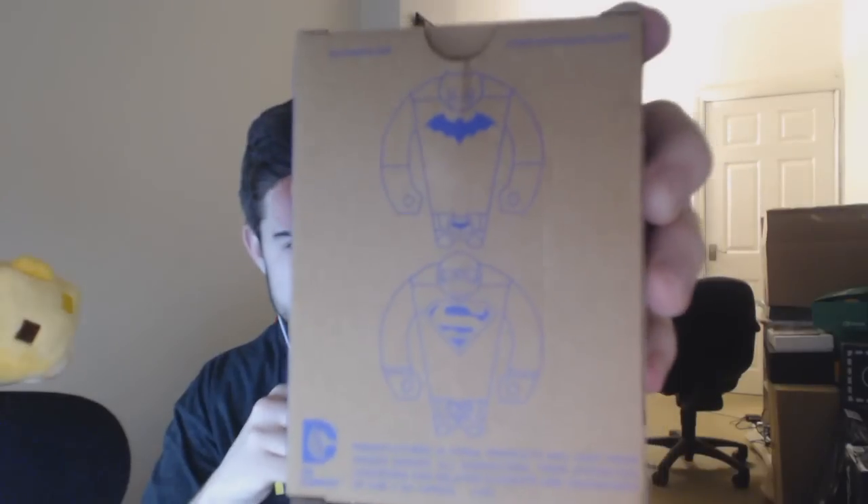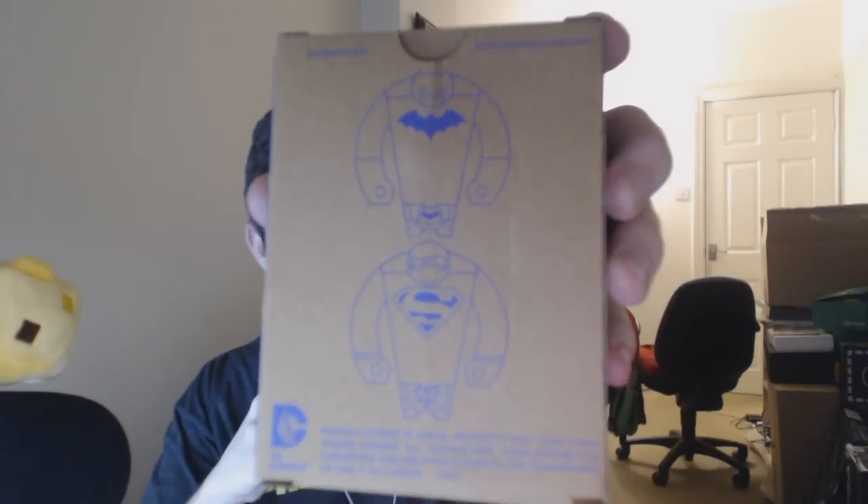On the box, you've got the Joker, you've got Batman — the other two are Batman and Superman. That's a nice addition. So let's open this and see what we have to deal with.